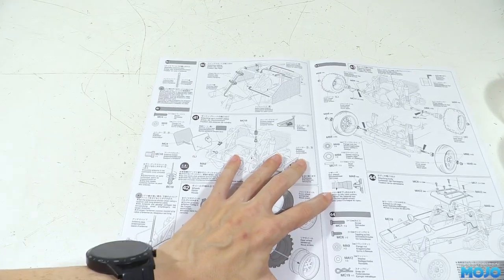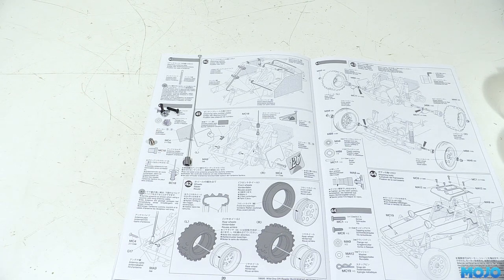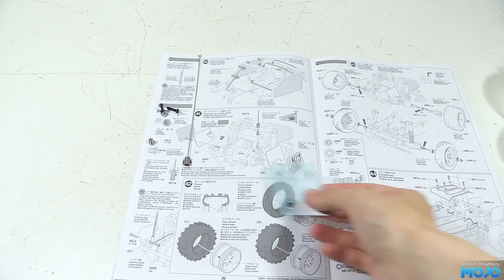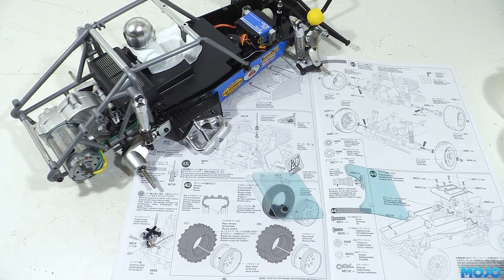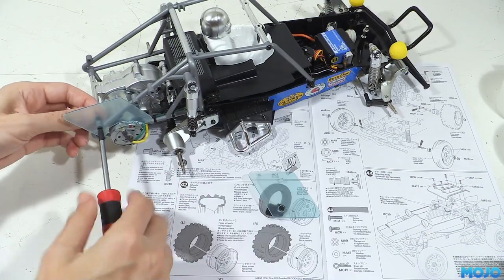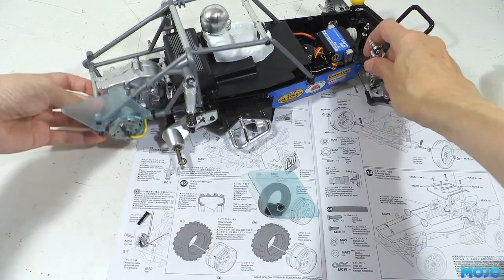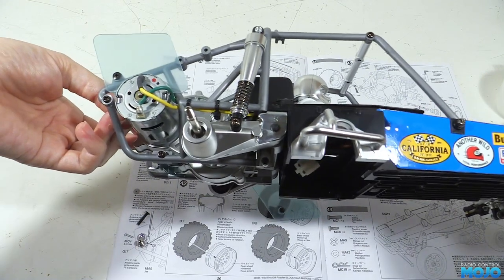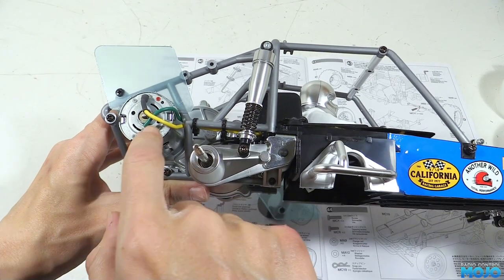Step 41, fitting the number boards and flagpole. We need two M3x15s with low profile heads, two M3 flange nuts, the antenna mount, the antenna — which is really just being used as a flagpole — and the left and right number boards. First, we'll attach the board that mounts to the motor side using one of the screws and nuts. Do the screw up snug and check the fit and clearance, making sure there's a nice even gap between the motor and the board, and that the wires are routed so they won't wear through.